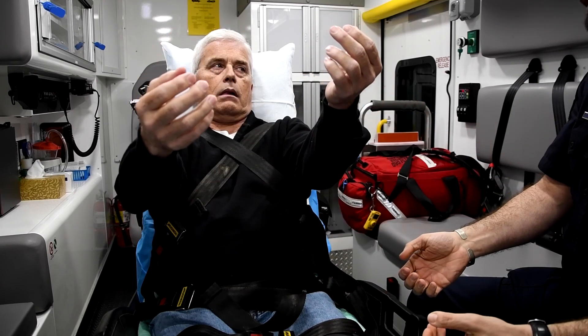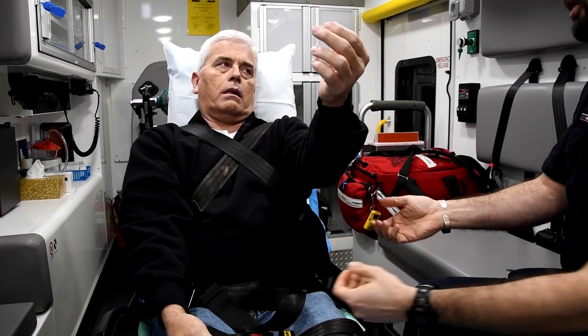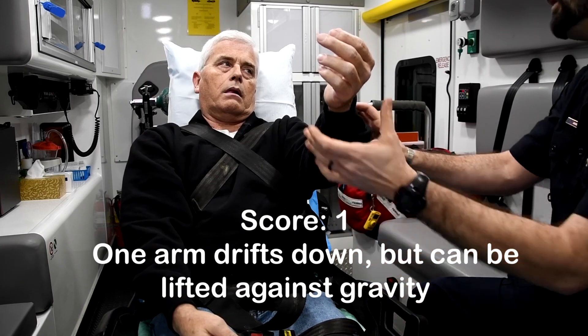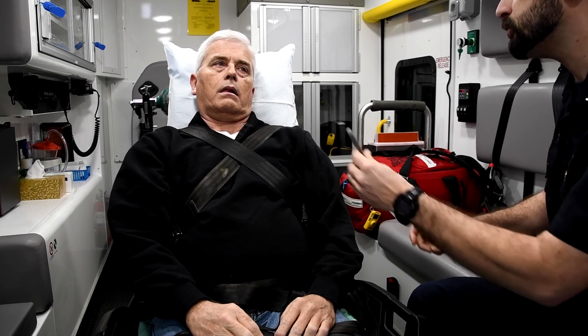10, 9, 8, 7, try and hold them up there. 6, 5, 4, 3, 2, 1. Okay. Thank you, sir. All right, sir, can you tell me what this is?